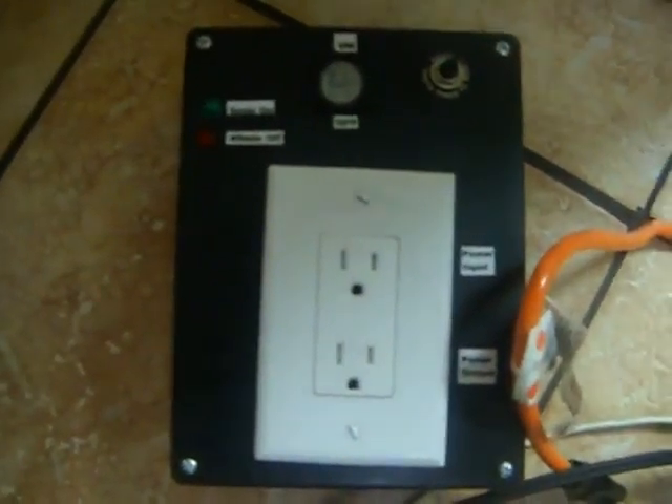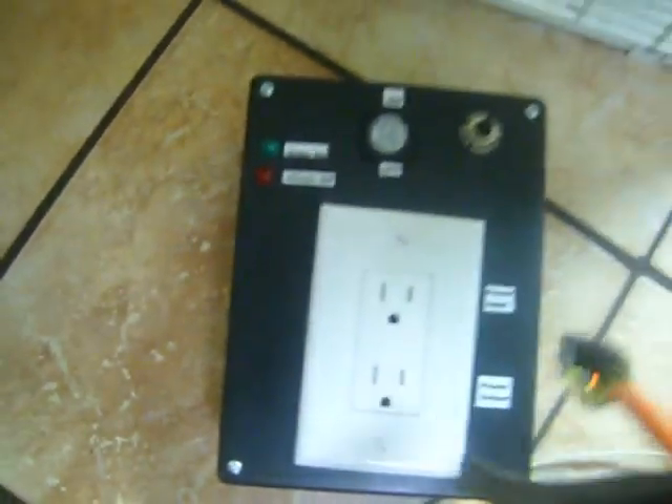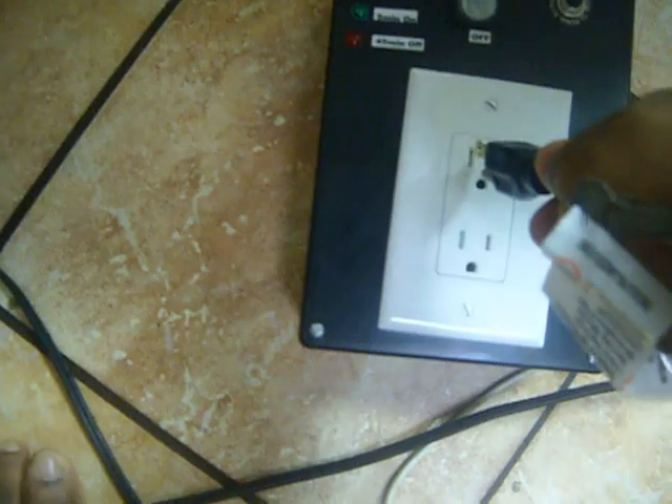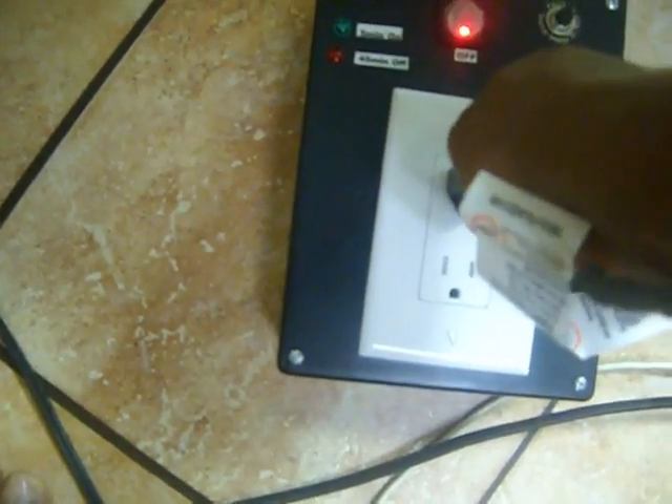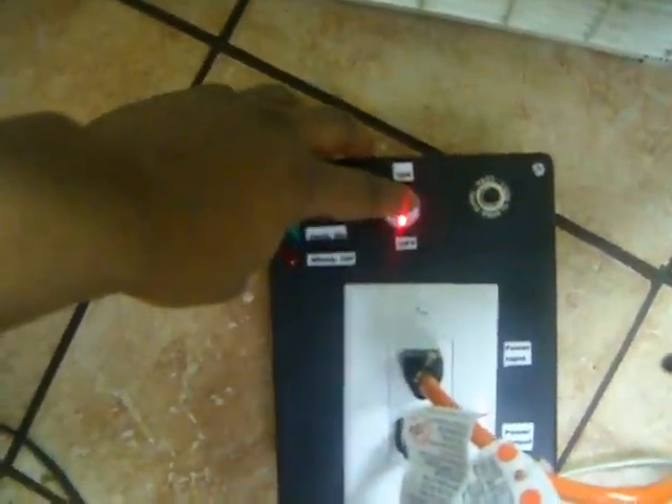Now I'm going to go ahead and apply the wall power and my heater. The timer is now at 3:46. I'm going to turn it on. As you can hear, the heat has come on and the light is on.